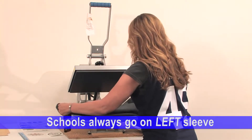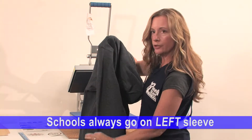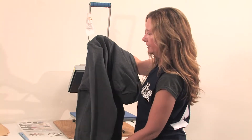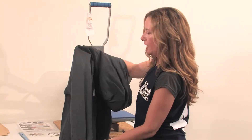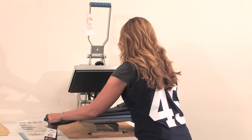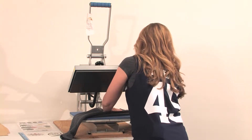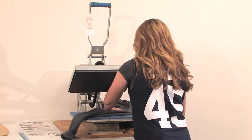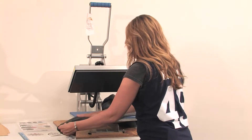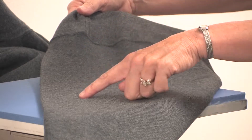Press it and place it on the press so that this crease — created from it being folded — is flat on the press. Place the sleeve on the press and try to get all the seams off the press. That's really important because the press won't be able to press down as hard on the garment if the seams are in the way. Here's the crease I was talking about — it's right in the right spot for pressing.